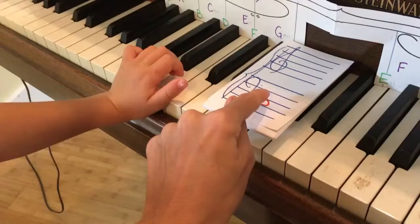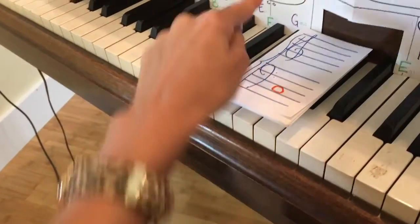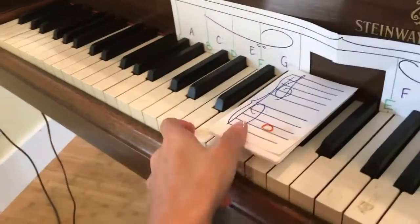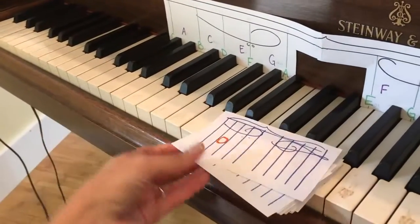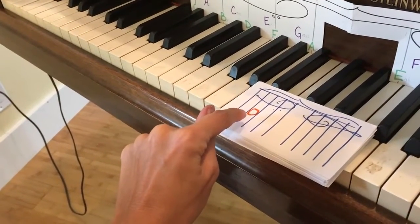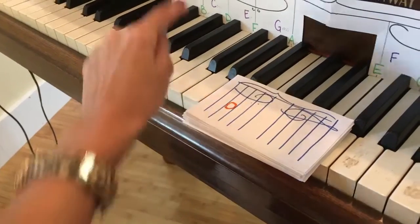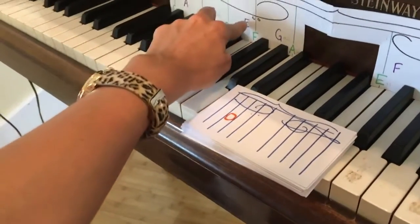Now do you see in the lines it's touching this side? See the little sign, the little bass clef? It matches this right here. Do you see that? If I twist the cards, it'll be the same thing. So look at that. This little note is called a space note, because it's between the lines. So it's gonna be one of the purple ones.